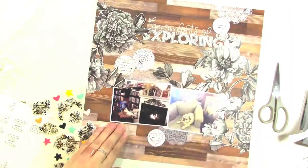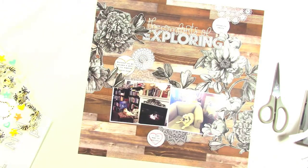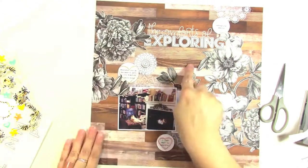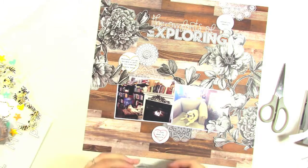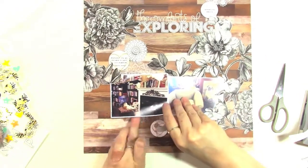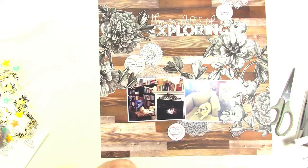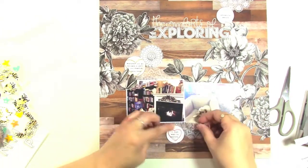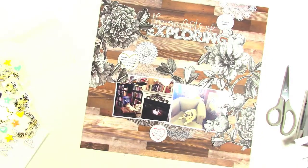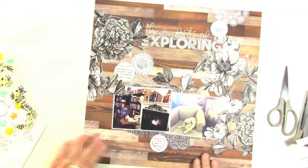I'm going to put in the enamel hearts at the end — that's really the only pop of color. I decide to put that metal doily in the center cluster, and then I'm also going to rip some washi tape and place it underneath and above the photos. I love this washi tape — it's wood grain — and I kind of like the wood grain on top of the wood grain. There are two different kinds: one has a metallic shimmer, and I really like the way those look together.